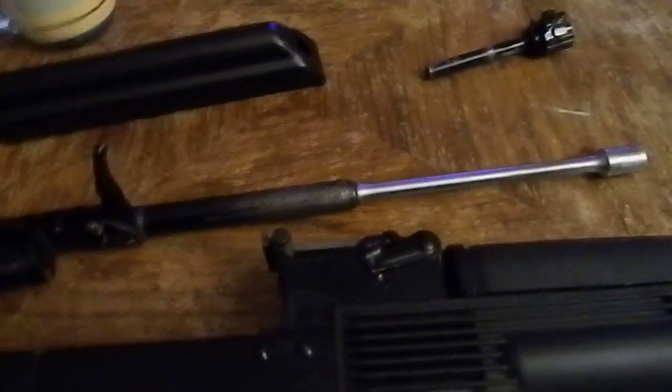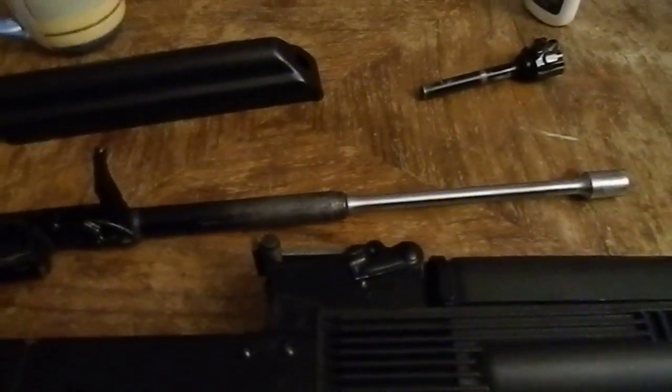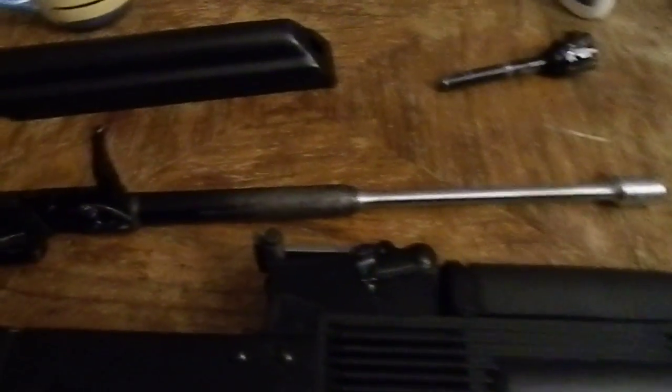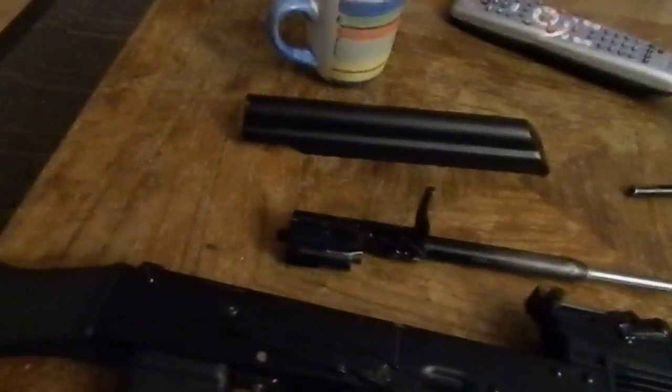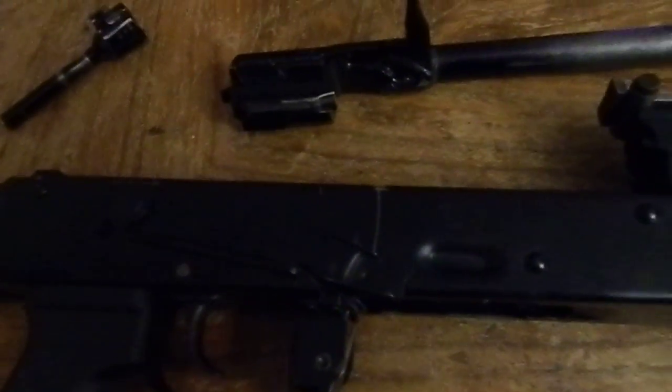Once I scraped all the crud and disgustingness off it, there was actually very little lasting damage or harm to the weapon itself. Working from the back up, the bolt was fine, all the internal components — the trigger assembly and everything back here — were just fine, completely unaffected.